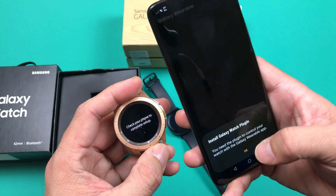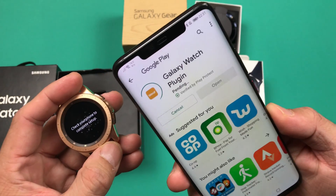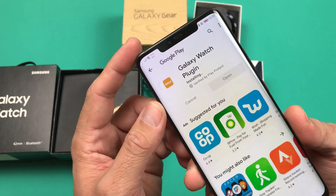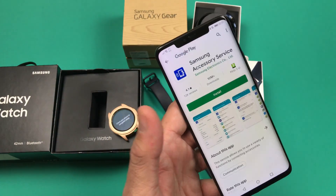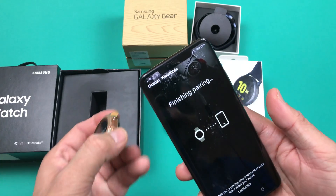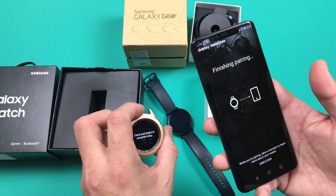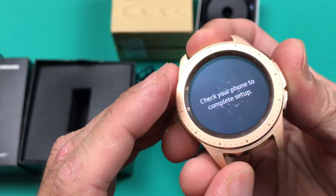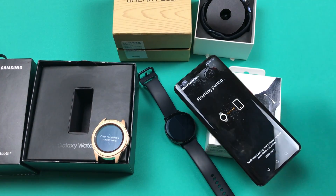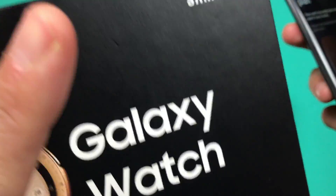This is very important — don't miss this. If you don't install Galaxy Watch plugin you will not be able to use your smartwatch and it will not communicate properly. You also have to download a third application called Samsung Accessory Service. If you are moving from a Samsung to a non-Samsung device, these three applications are absolutely required. You have to install all of them in order to make sure your phone is connected; you cannot use your smartwatch without installing these three applications.